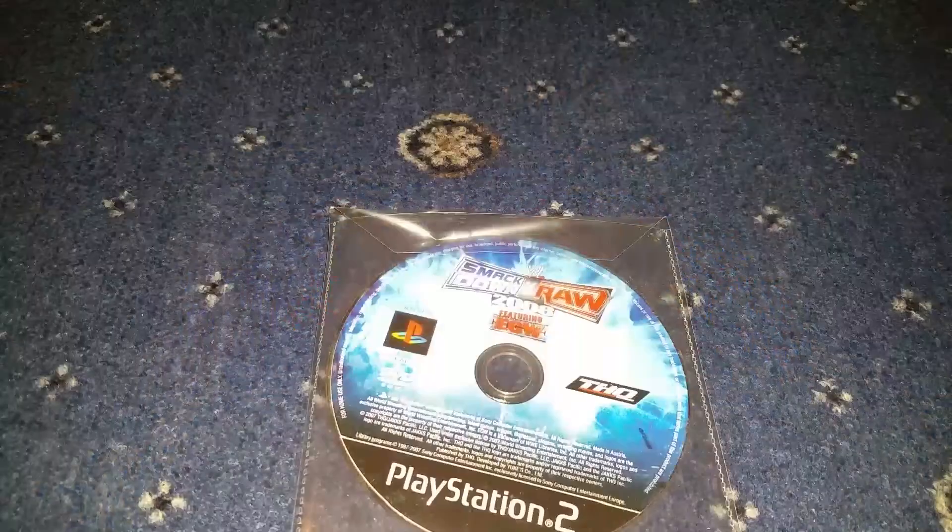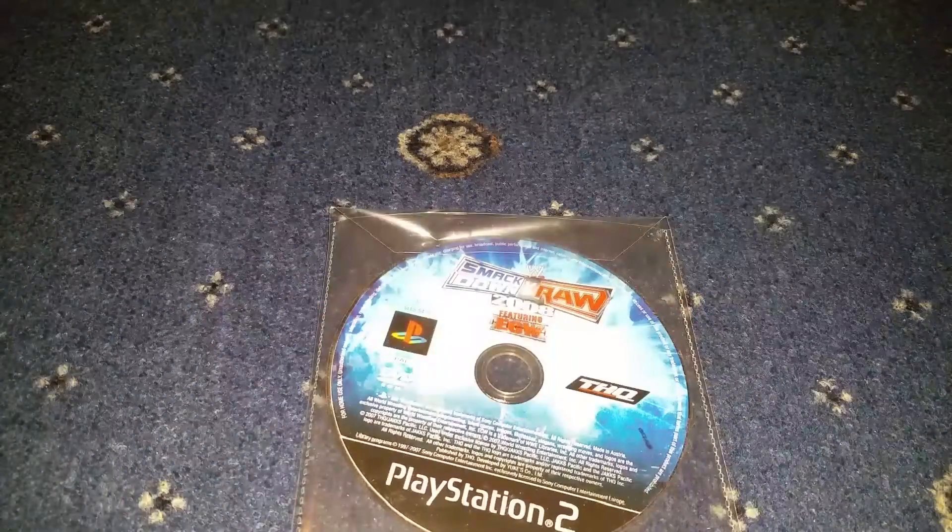I would have loved to get a case with it — a proper game case — rather than just this. If you like this video, please leave a like down below and subscribe to my channel. Thank you.